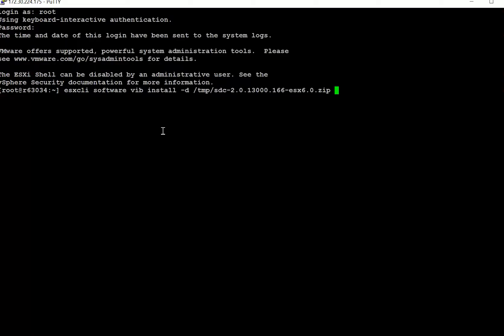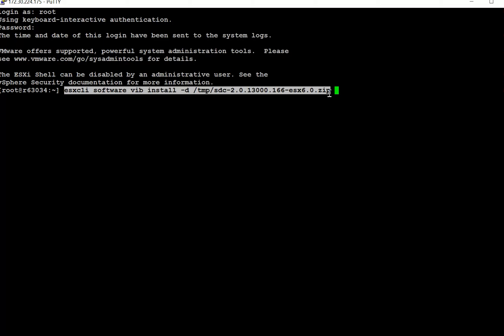Then we're going to go to the ESX and we're going to run the following command to install the SDC.